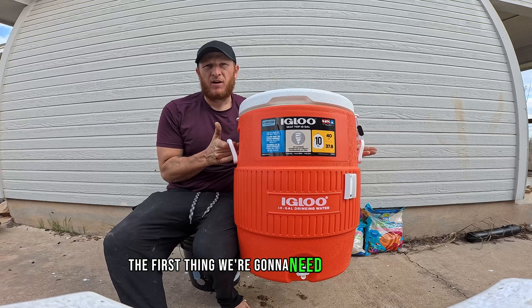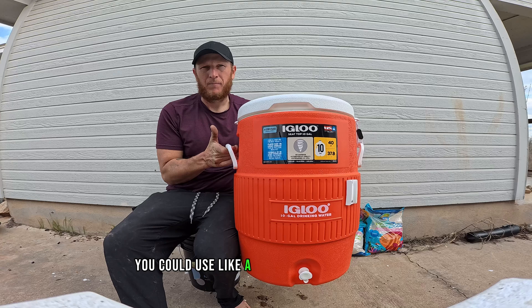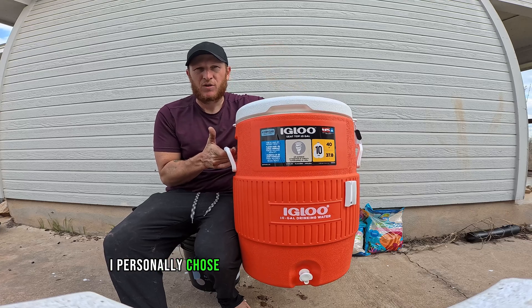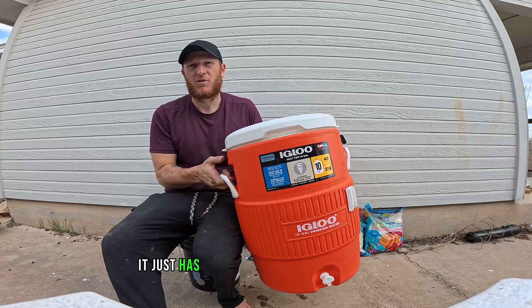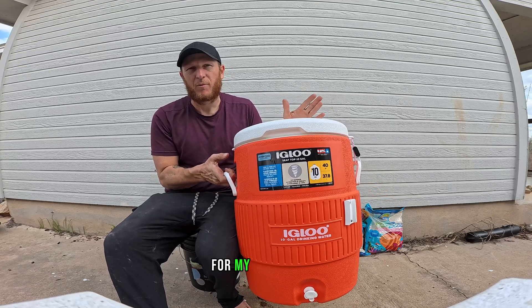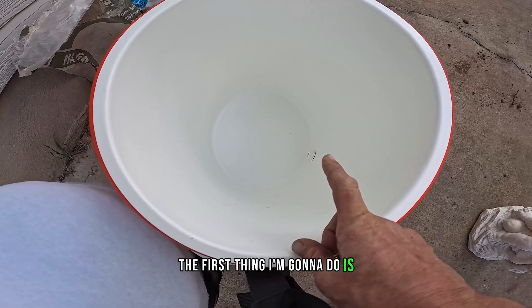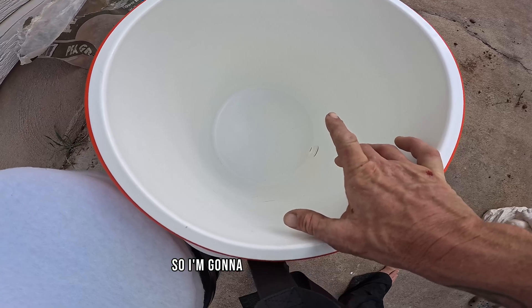The first thing we're going to need is a container. You can use three buckets, a big rain-catching barrel, or like a 14-inch wide PVC pipe. I personally chose this one because I can carry it around and it has a spigot on it — it just has a lot of things that make sense for my application. Here's what it looks like on the inside. The first thing I'm going to do is add just a layer of gravel on the bottom. I already cleaned this gravel, so I'm going to add that real quick.